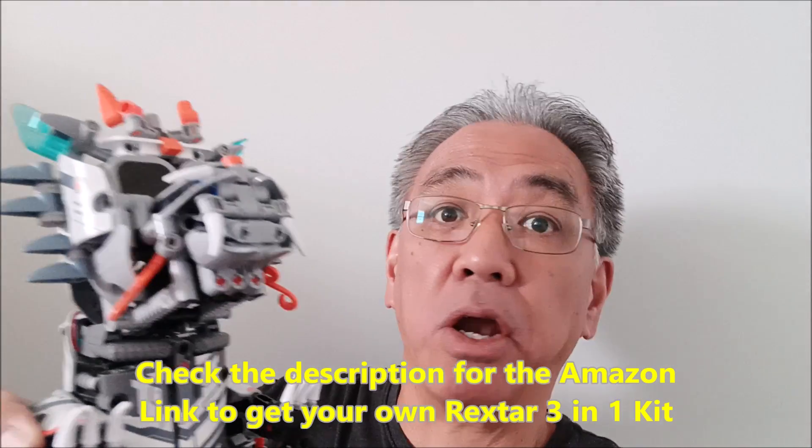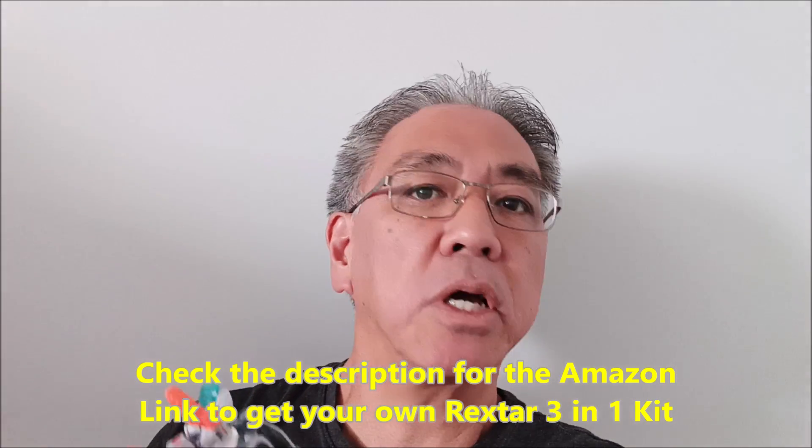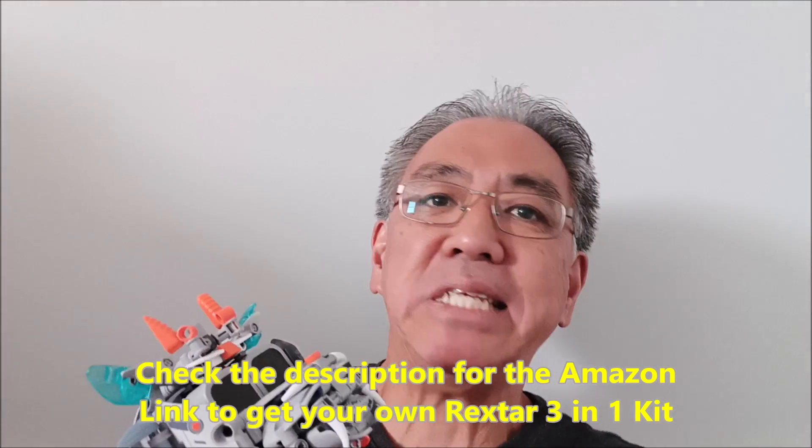I want to thank Silberg for gifting me this Rextar bot, but they didn't tell me what to say. I mean, I could have just not liked this at all — but this guy was amazing. Smoke in robotics — I've just never seen that before.